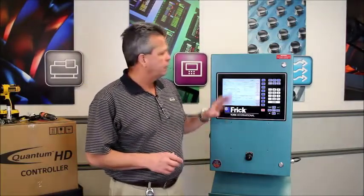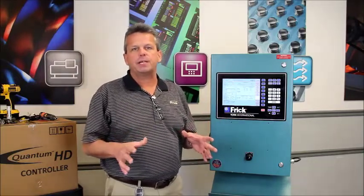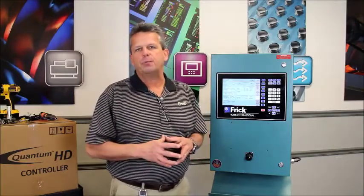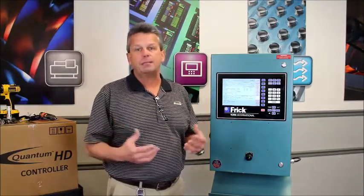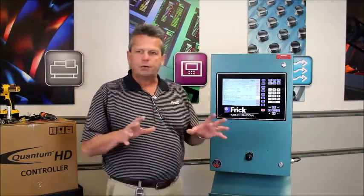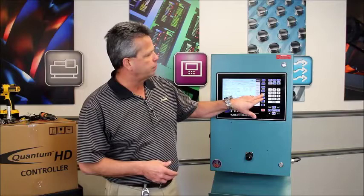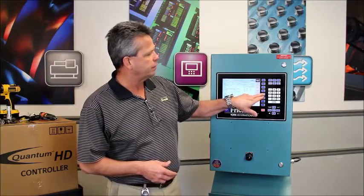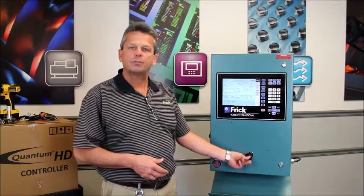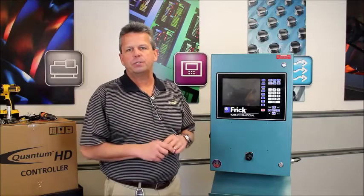Before you commence with the retrofit, you want to make absolutely sure that you have a written record of all the configuration settings for this controller. Since this is a Quantum, those set points and configuration will have to be manually re-entered once the retrofit is complete. If you're sure that information is recorded, we can go into compressor mode and manually stop the compressor. Once stopped, we'll turn off control power, go through lockout/tagout procedures, and then continue with the retrofit.